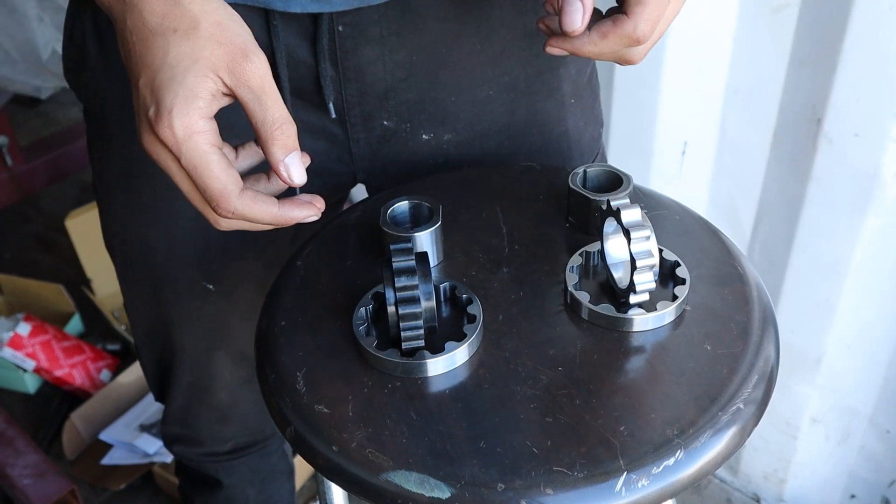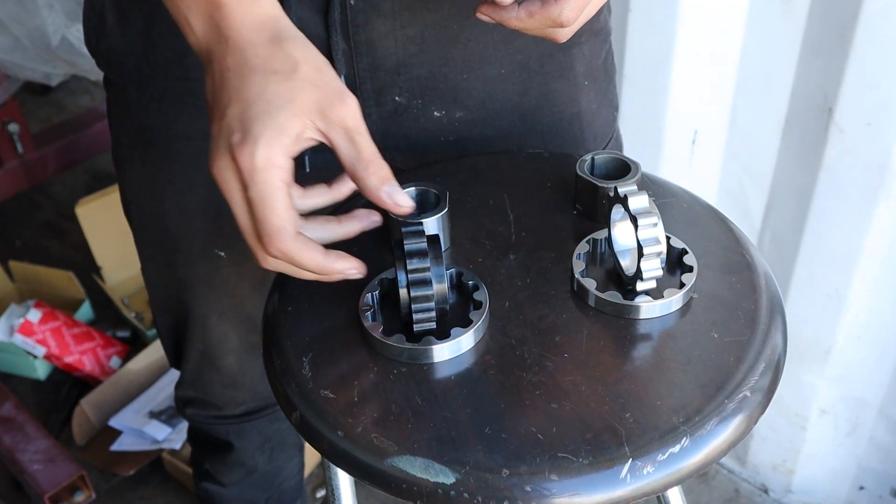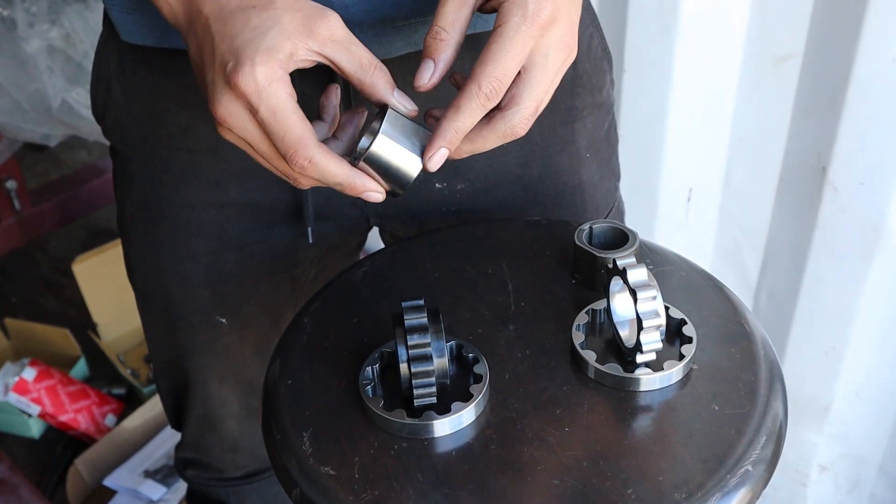So we're upgrading to our billet high flow oil pump gears. They're thicker, better material, and we also make billet oil pump drives as well.